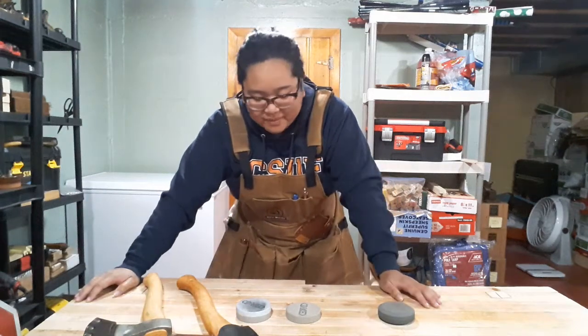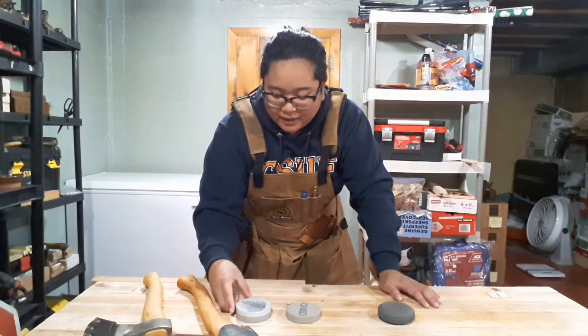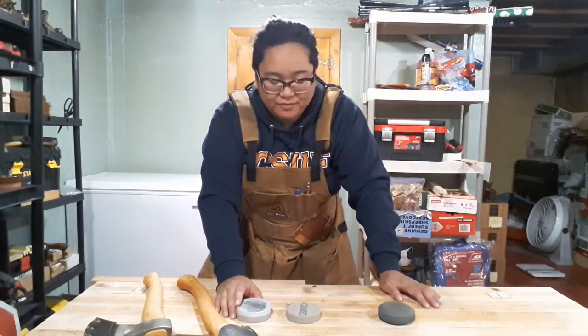So I'm back. Took a little break because I was house-sitting for some friends of mine for a while. But now I'm back in my shop and we're just gonna get started with some axe puck reviews.